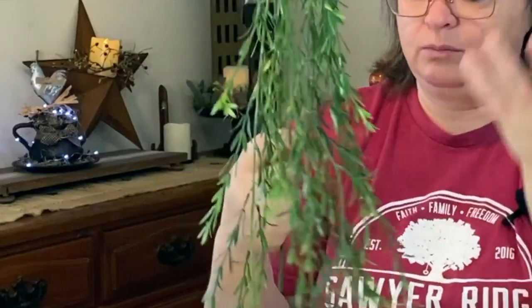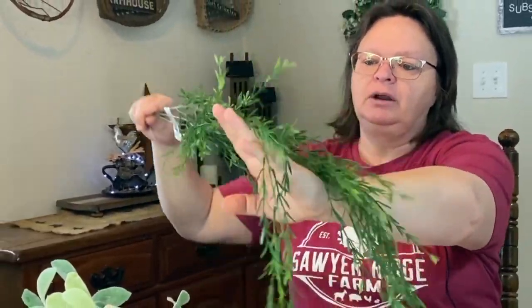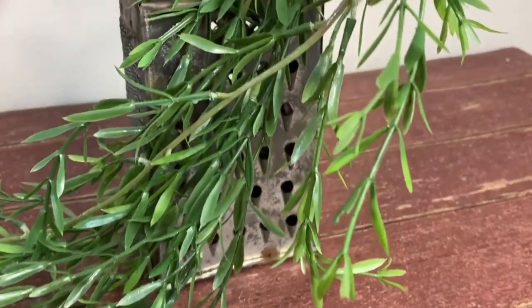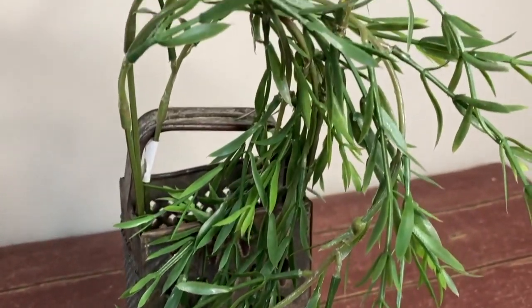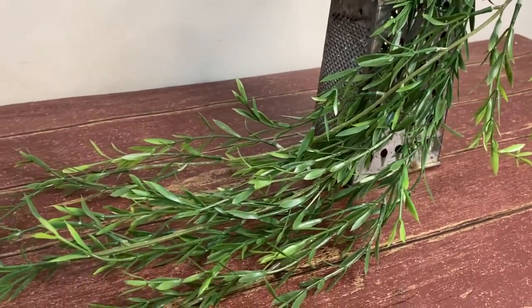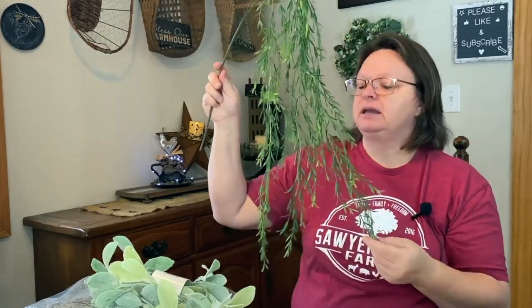Another thing I got for staging is this weeping willow branch. I just love it — I thought it was really pretty and would look nice in some of my decor, or across some different designs and products. This is just one stem and it was $5.99. It's mainly for staging, but I can also use it in my house decor until I'm ready to use it for staging.